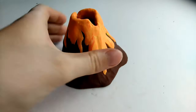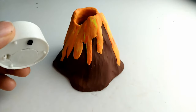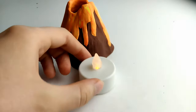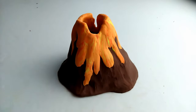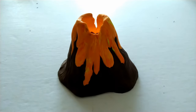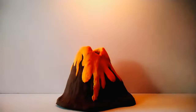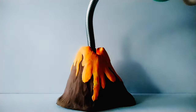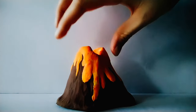Once the volcano is baked we can now make it glow. You can either use a battery operated tea light candle or a real one — all you need to do is just place it inside and turn it on or light it up. Watch your volcano glow! And careful, because the volcano gets hot.